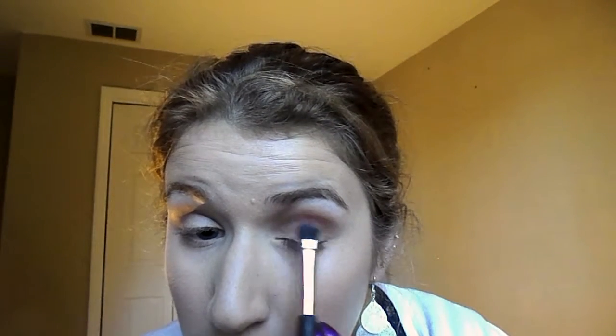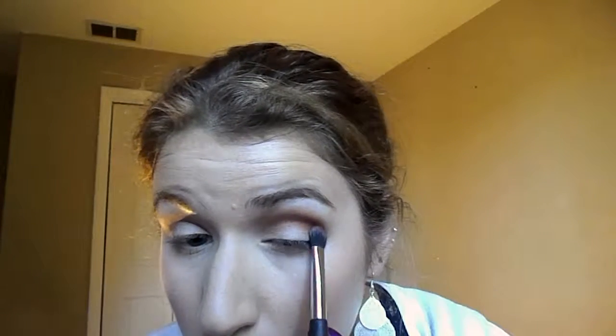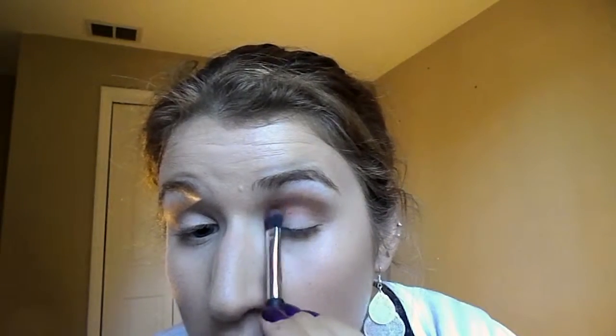I'm going to go in with Realgar — however you pronounce it — and put this a little bit below the crease and push it up. It's a very pretty orange; I don't usually wear orange, so let's see how this goes. It's okay if it gets on the lid — we can just buff it out after.